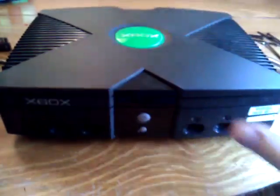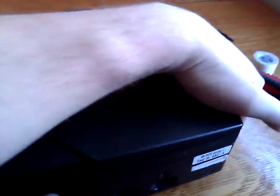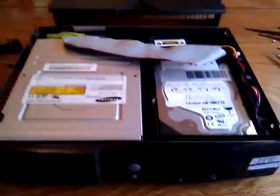I've already undone all the screws so you can kind of see what's going on inside. And for anybody who wants to see what the information on the disk drive is — it's Samsung.